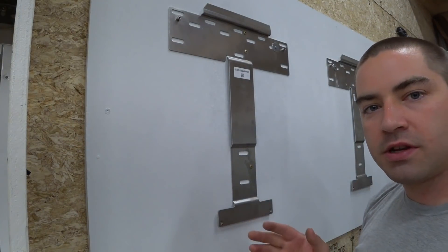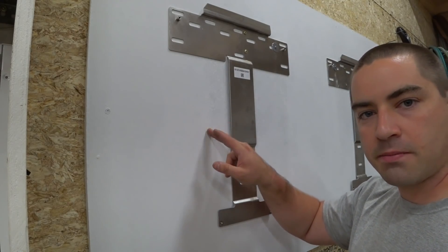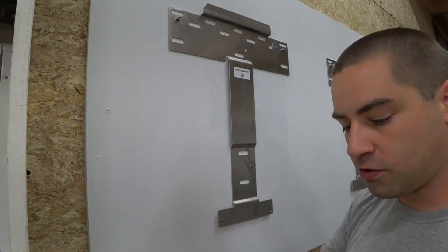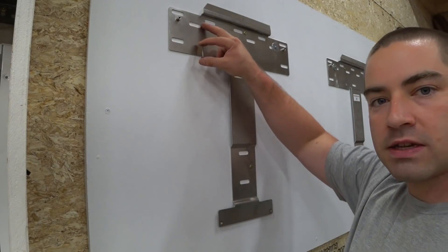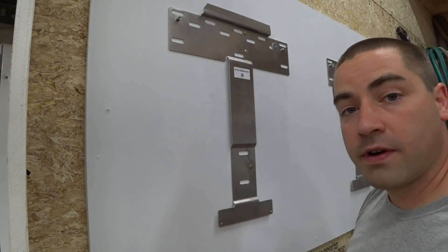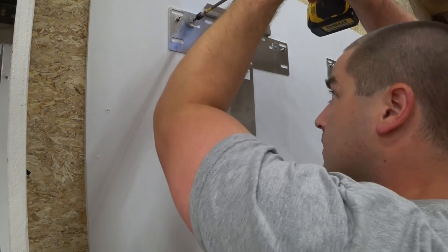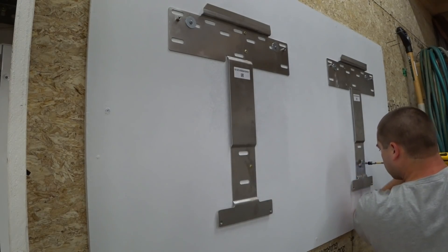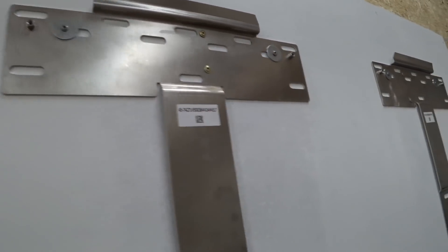I'm adding some additional screws, but this time they only have to go through the half-inch cement board and then into the three-quarter inch OSB. I have some one-and-a-half inch screws and I'm using some fender washers because the slots that SMA has are very large. So each one now has five screws.